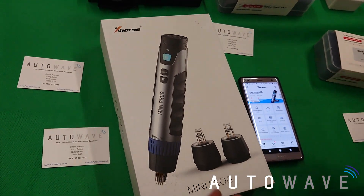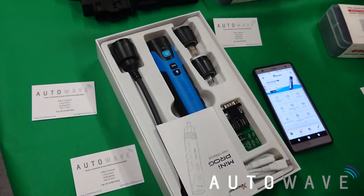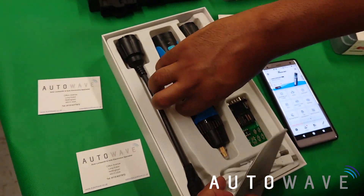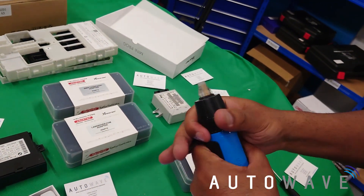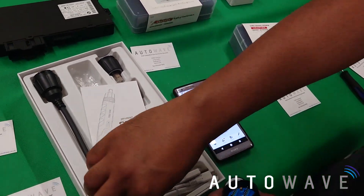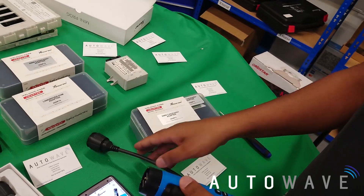Let's have a little look at what we've got. We've got the Mini Prog here — take that out of the box. Obviously you normally have one of the EEPROM heads attached, so I'm going to take that off and grab my other adapter. I'll leave it on the side here.